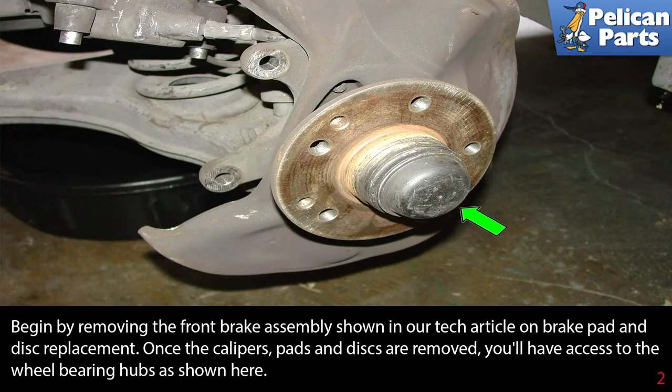Begin by removing the front brake assembly, shown in our tech article and video on brake pad and disc replacement. You can find these by following the link at the end of this video. Once the caliper, pads, and discs are removed, you'll have access to the wheel bearing hubs as shown here.